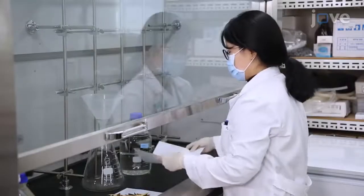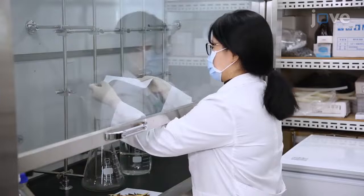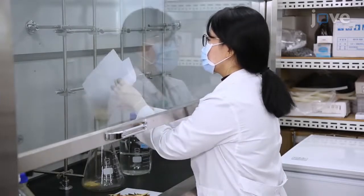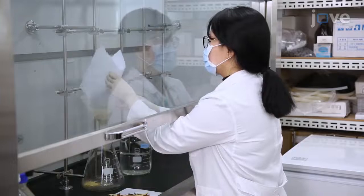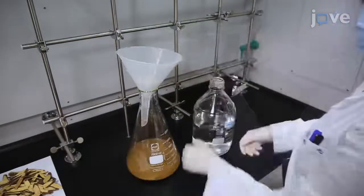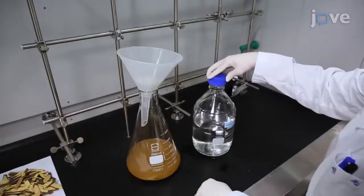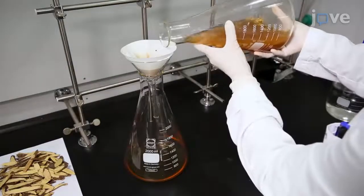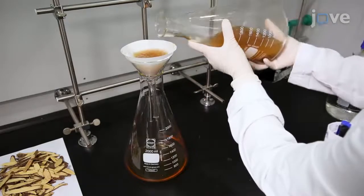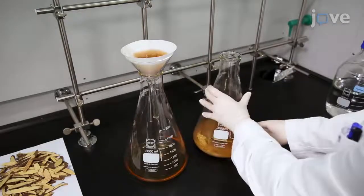To prepare the Glycyrrhiza radix et rhizome extract, or GREX, first add 200 grams of Glycyrrhiza radix et rhizome, or GR, to 2 liters of methanol for a 5-day incubation at room temperature. At the end of the incubation, strain the solution through 0.26 filter paper with a 5 micrometer pore size.